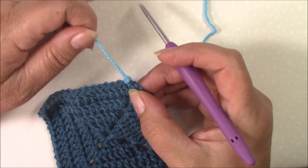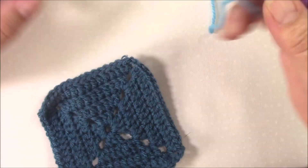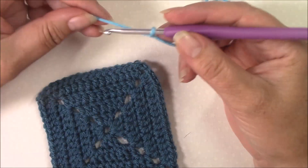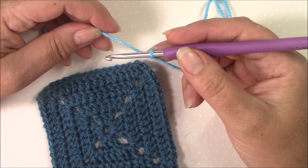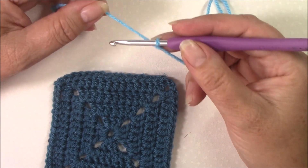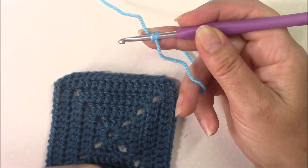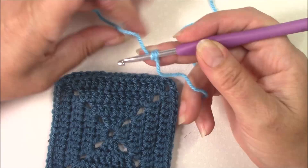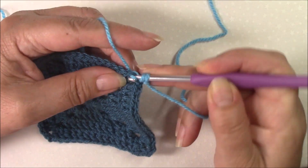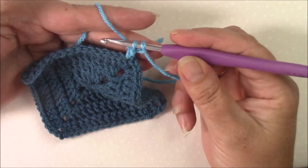Yarn over and pull through all of them. So one way to make a beginning double crochet cluster is to start with a chain two. The other way, if you are beginning with a new color, is to work as if you're doing a standing stitch. If you don't know how to do standing stitches, please go to my video tutorial for that. For a standing double crochet, yarn over once, make sure that you hold the yarn so it doesn't swing round or slide backwards and forwards, into the stitch or space where you're going to make the cluster, pull up a loop, yarn over and through two.